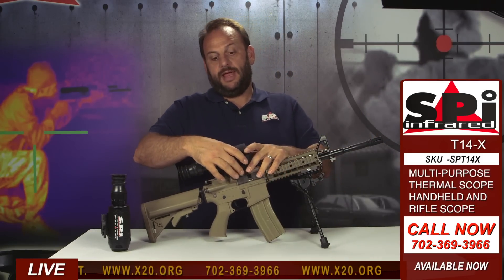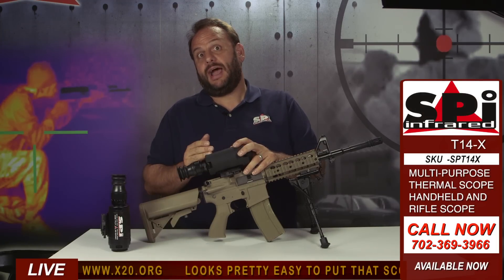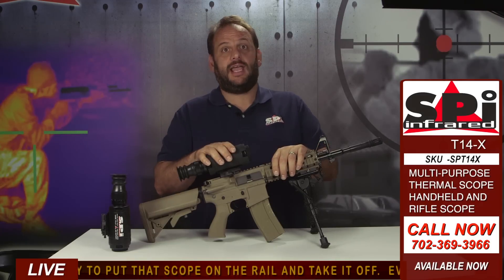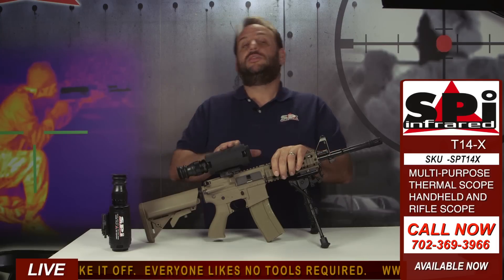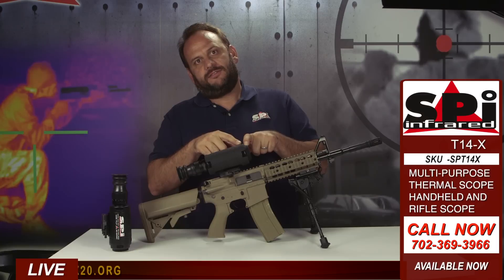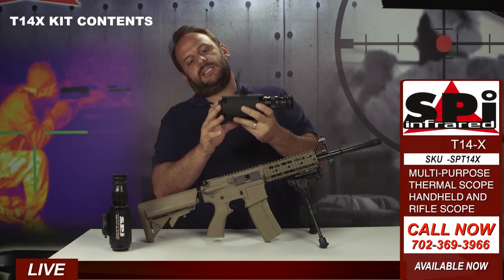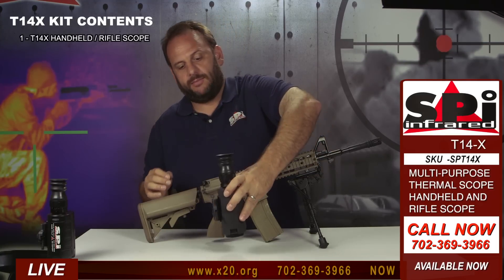This is a multi-purpose, handheld and weapon-mountable scope — great for a bug-out bag. It runs on AA batteries, the most common battery you'll ever find. We recommend rechargeables for proper run time, but disposables work too. Now let's talk about what's in the kit. You get the T14X thermal scope — one unit that serves as both handheld and weapon-mountable. You don't get two; one is all you need.